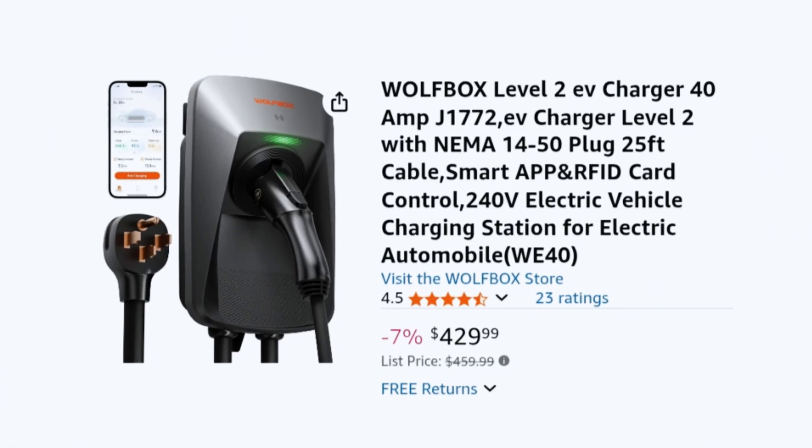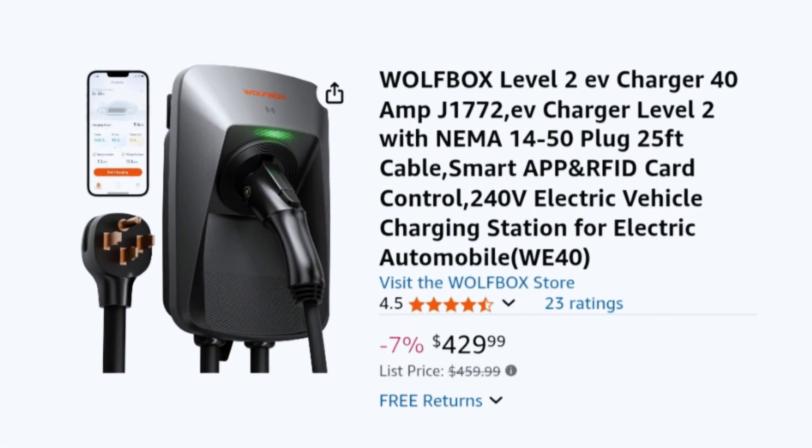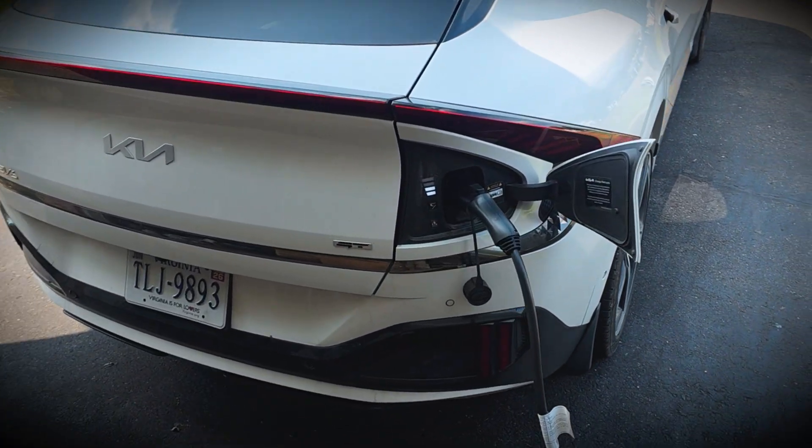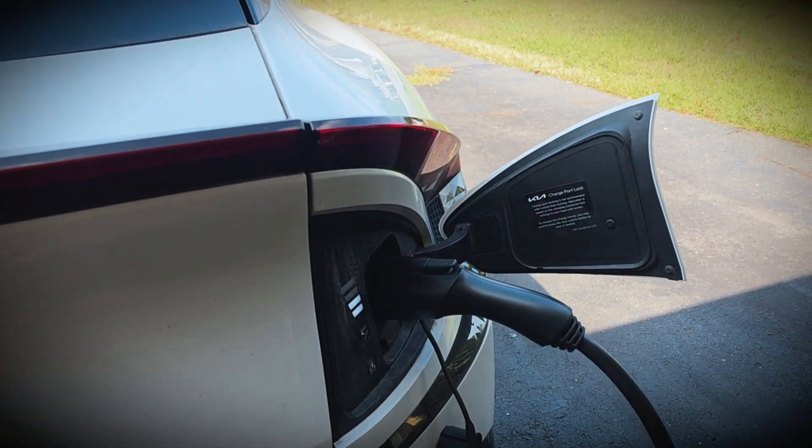I'm very happy with its performance. As for pricing, it's $430, which is competitive considering what you get — a smart EV charger with a lot of functionality and features, a long 25-foot cable, various safety protections and a safety certification, and a three-year warranty. Let me know what you guys think and if you have any questions about the EV charger. If you like this video, be sure to hit that like button and don't forget to subscribe for more content. Thank you guys for watching, and I will see you in the next video.